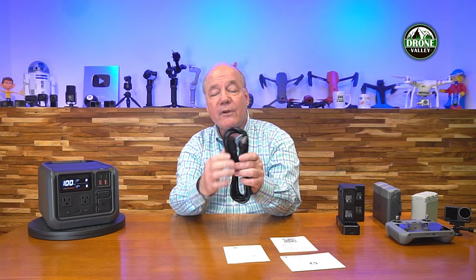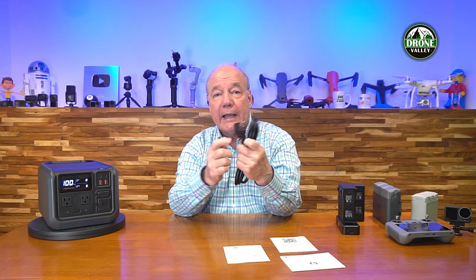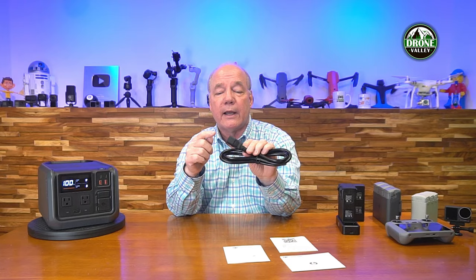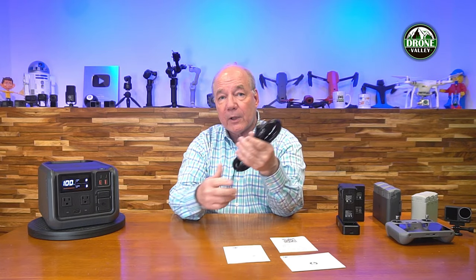When you first pop open the box, you'll find the Power 500 and a heavy-duty AC cord you can use to charge it at home. There's a three-prong plug on the end you can plug into any standard wall outlet; the other end has a computer-style connection that plugs into the front of the unit. Using that, you can charge this unit to full capacity in about 70 minutes, which is outstanding — a lot of portable power stations with this capacity could take a couple of hours to fully charge.